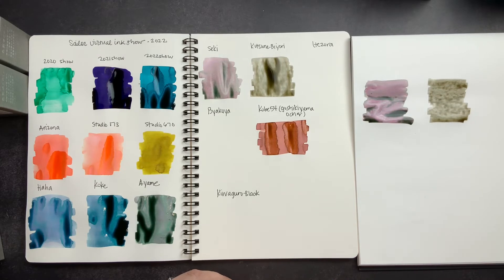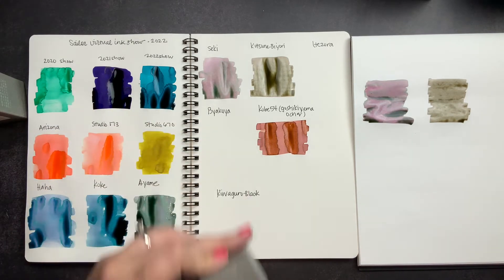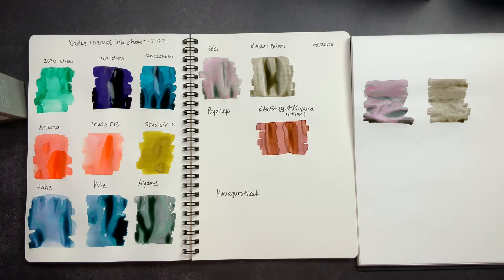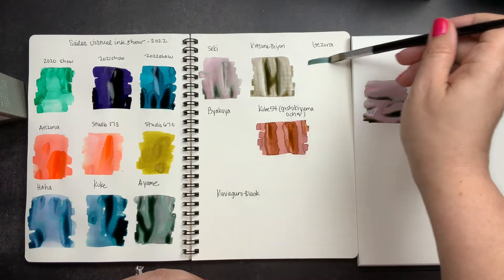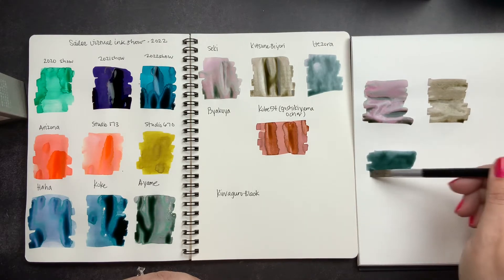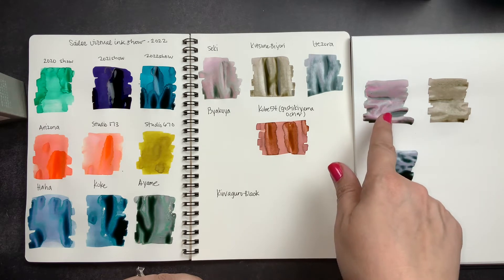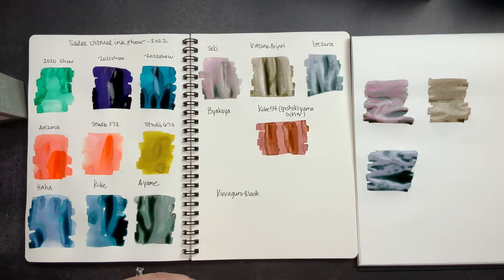Then we have Kitsune Biori. There are eight or ten of these colors that do this kind of funky color-changing effect. I was very tempted to buy all of them, but looking at swatches some weren't special enough or just weren't my color scheme. So I picked the four I was most attracted to. Then we have Itazora — I wanted colors that were special and unique, that I could use for journaling and also for art. You can already see the pink is a lot brighter here and it's shading differently on the Cosmo Air Light paper. It's so fun how it behaves differently depending on how much ink you put down and what paper you use.